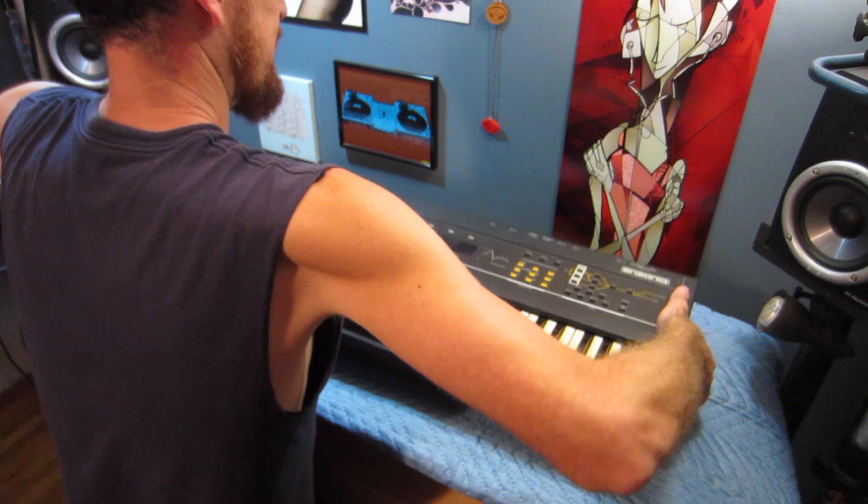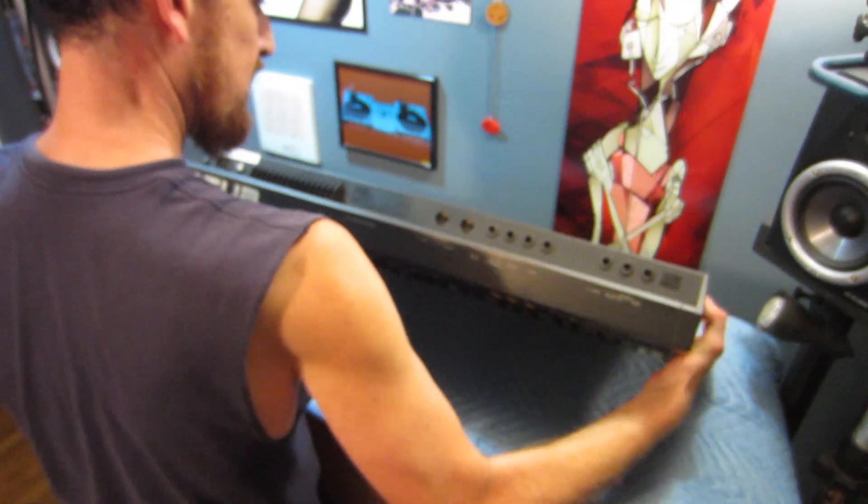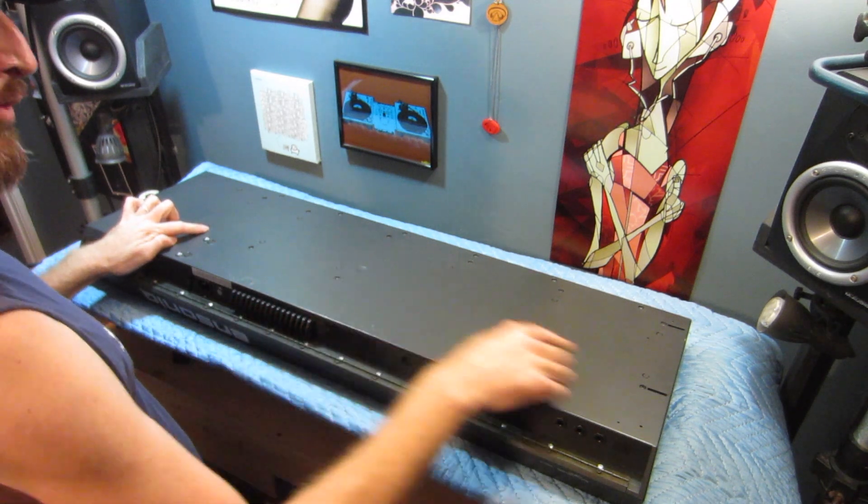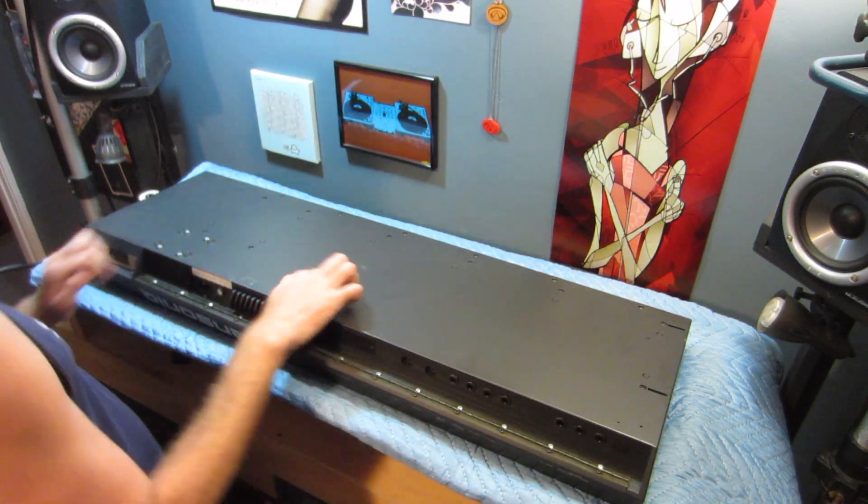The first thing we want to do is flip the keyboard over and remove these four screws that hold part of the keyboard.